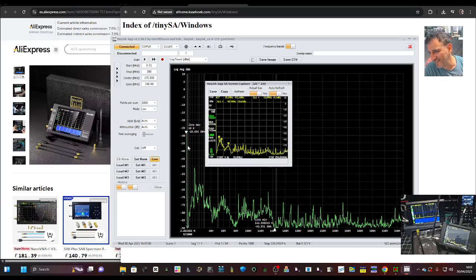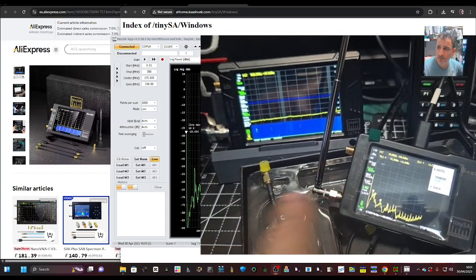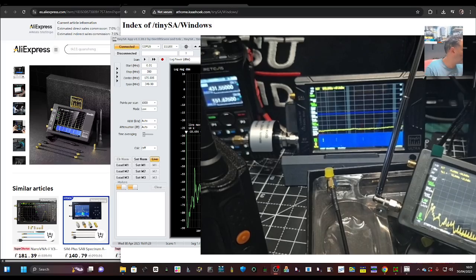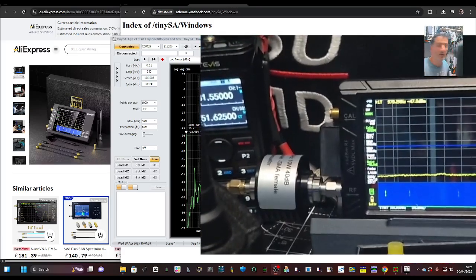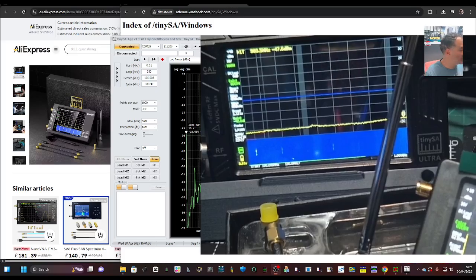Let's click frequency level — we need to attenuate it. I haven't fitted one now, but you can get yourself a little 40 dB attenuator. When it's connected to the bottom connector, or if you look at my other one which is the ultra model, that's when you really connect the cable and you're doing a proper job.